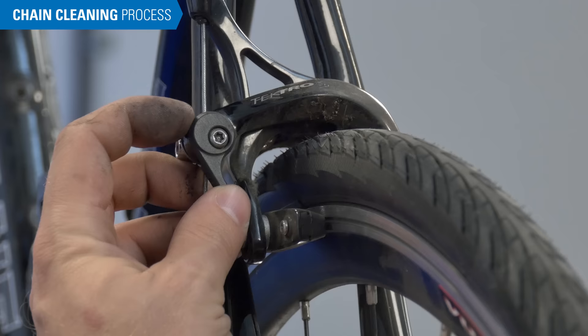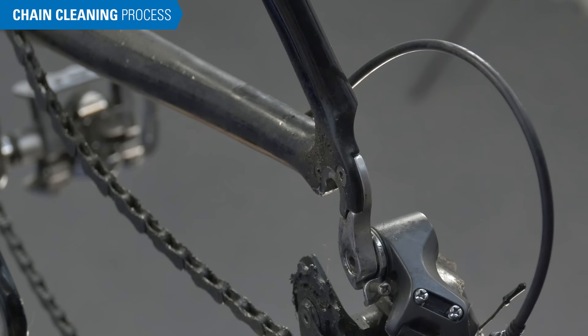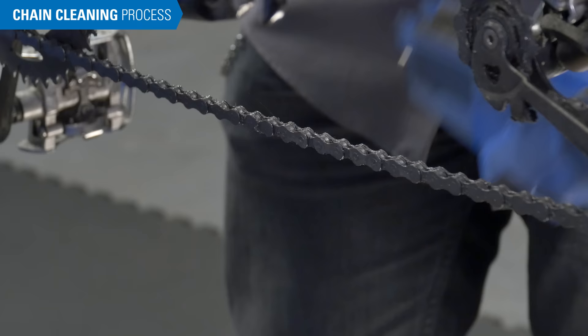If you have a dummy hub, remove the wheel and install the dummy hub. A dummy hub is recommended but not required. It will add chain slack and keep the loosened contaminants away from the wheel and components. Attach the chain cleaner to the lower section of chain, making sure the chain fully seats into the brushes.